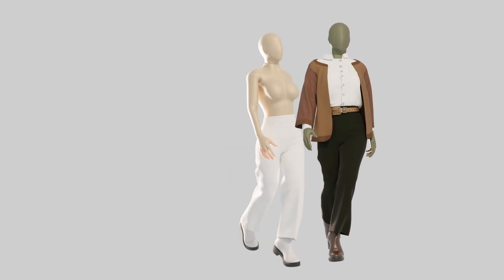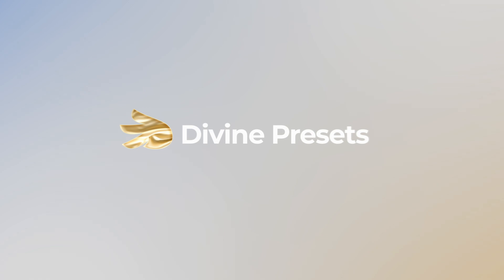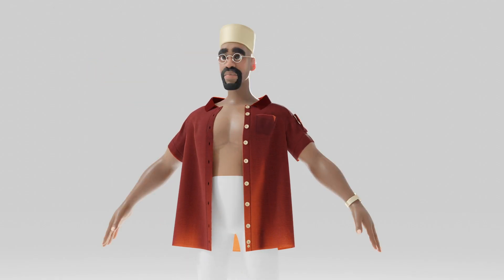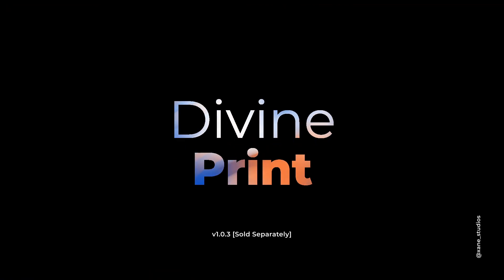Divine Cut has come a long way since its launch four months ago. We've had presets added, new generators, divine sound and much more. Today we have yet another feature: an extension for Divine Cut called Print.